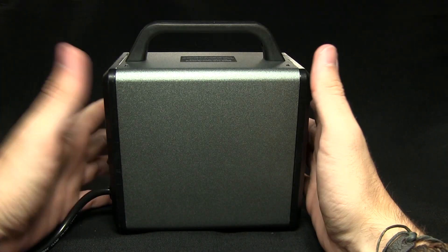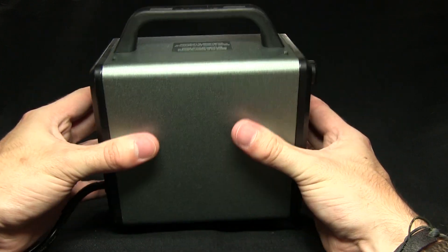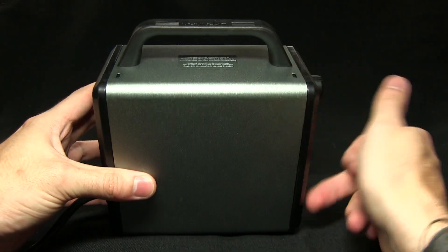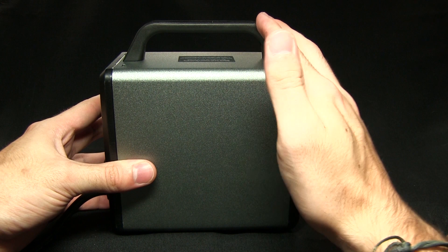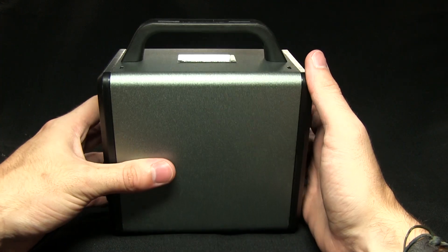Here we have the SparMax Airism Compressor and you can see it's very, very small and compact. It's about 16cm across, about 9cm in its width and about 17cm tall including the handle. So very compact, very easy to store.